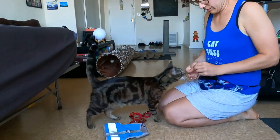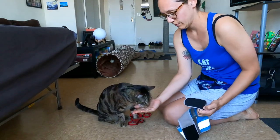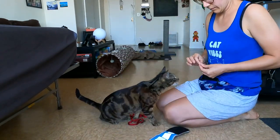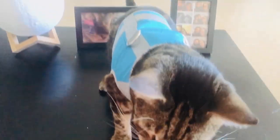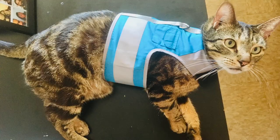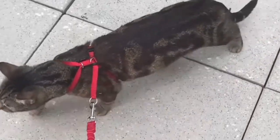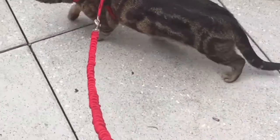To harness train your cat, you want to desensitize your cat to the actual harness, the sounds it makes like the velcro or the buckle sound, and also the feel of the harness on your cat's back. You'll want to harness train your cat inside first so your cat can get comfortable wearing the harness and actually learn how to walk in it, because a lot of cats will just plop and flop with the harness on the first few times. Then once your cat is comfortable and confident in the harness inside, you might want to play with your cat with the harness on, then you can take your cat outside.